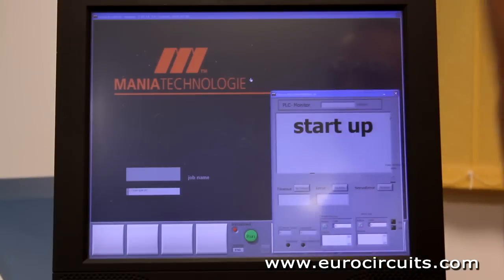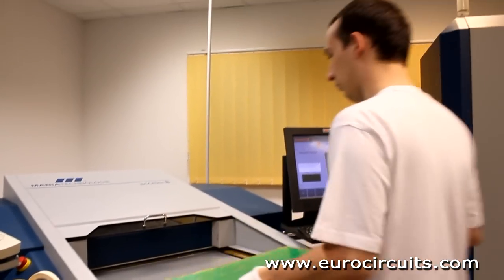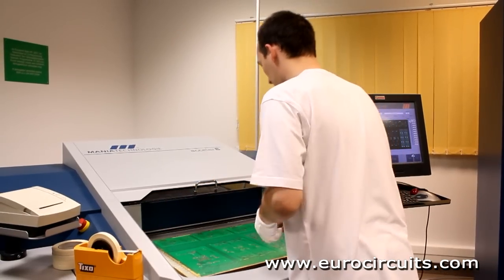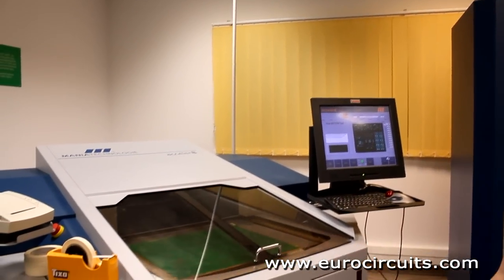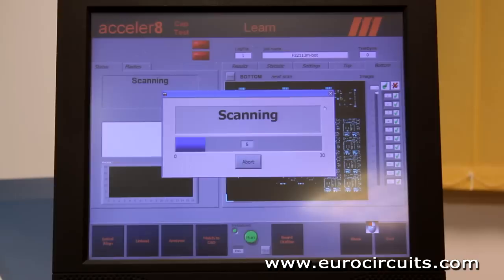A faster test method is the Acceler 8. This uses 4,000 tiny probes like a brush. It builds an electronic map of the PCB from a pre-tested good board, then compares each board to be tested with its map. This cuts test times by 90%.